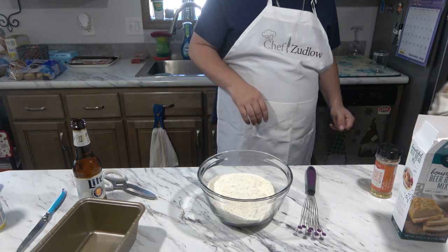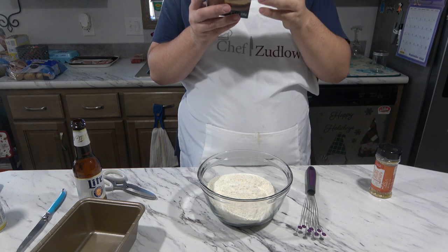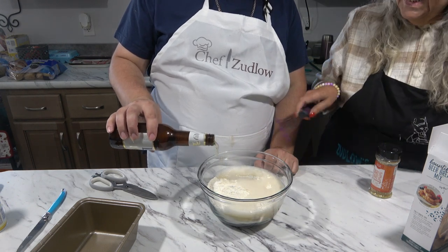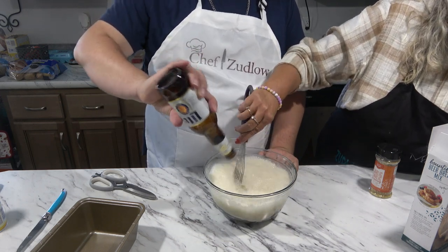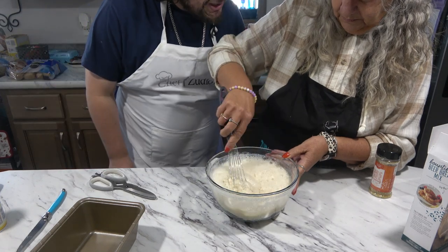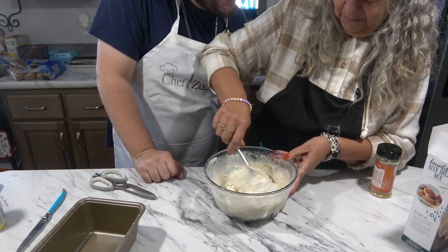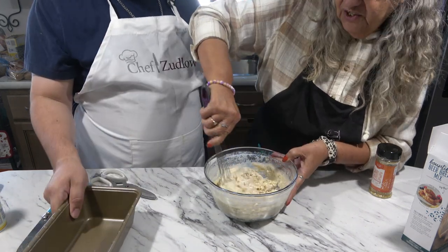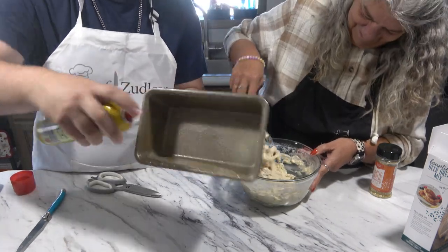Did you preheat the oven to 375? Yes, I'm on it! In a large bowl, combine mix and beverage. We're going to add this and the beer. See how it foams up? Stir for 20 to 30 seconds. Do not over-mix. Batter will be lumpy. Spread batter into a 9 by 5 greased pan.